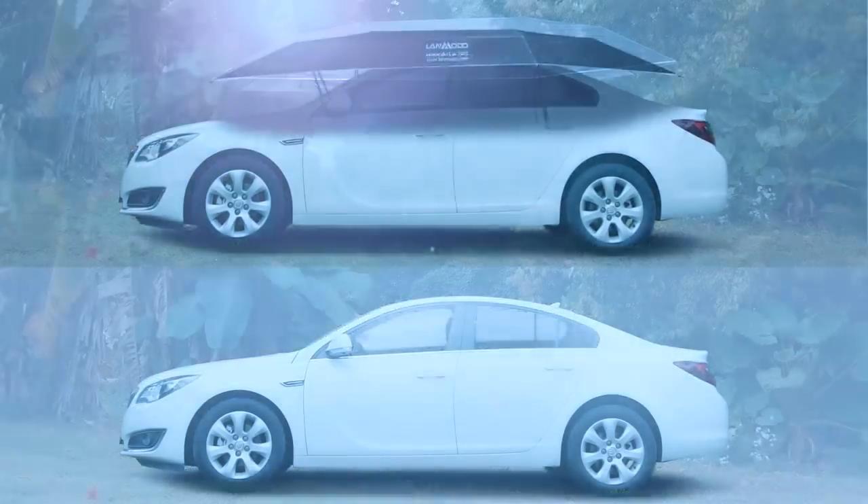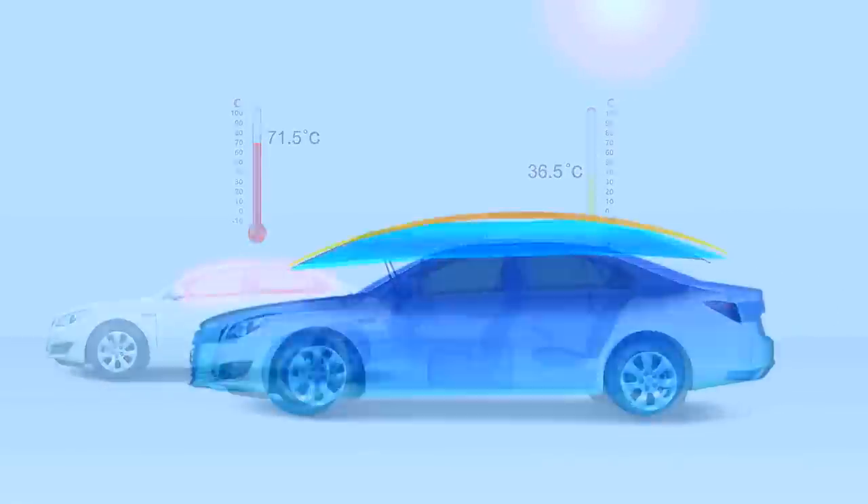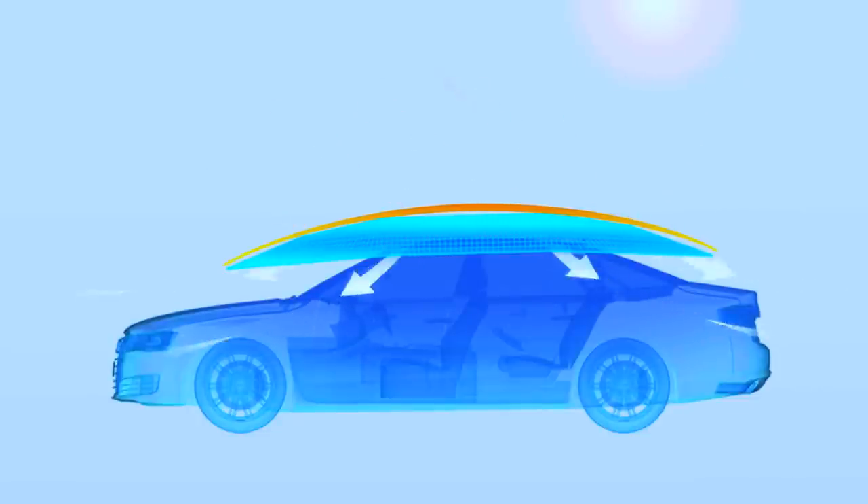Lenmodo's temperature control feature will also keep your car cool in hot weather. It's capable of dependably sustaining a temperature inside the car of up to 35 degrees lower than under the hot sun.